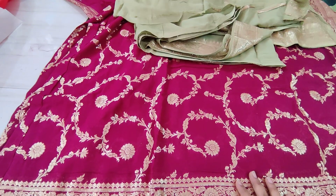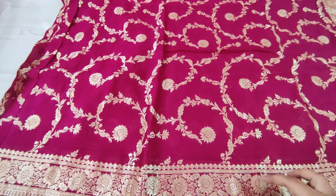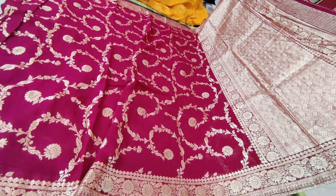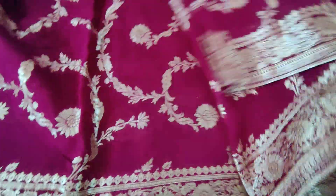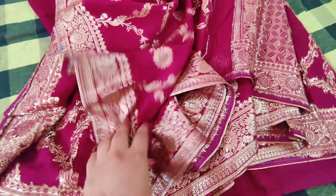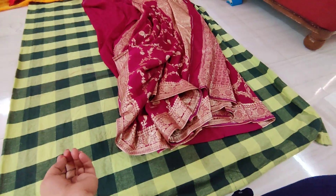Finally, we have a very beautiful dark wine purple color combination sari — beautiful finishing and a very grand rich pallu. It looks a little light on camera, but it's a darker version. Because of the daylight we are getting lighter color — it looks like a little dark shade on the sari.